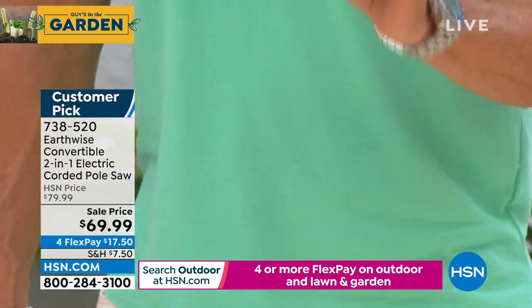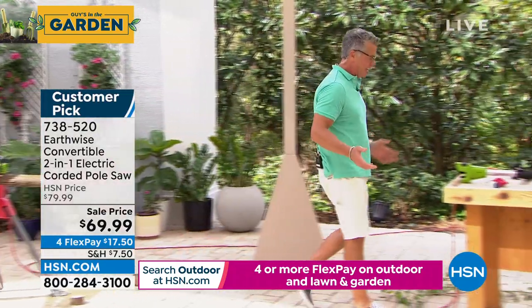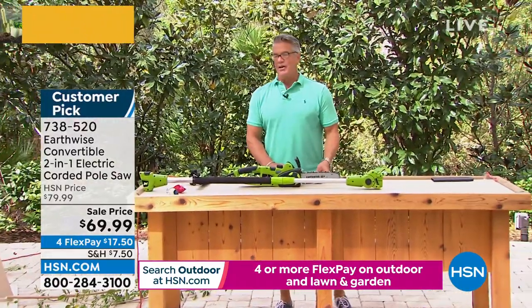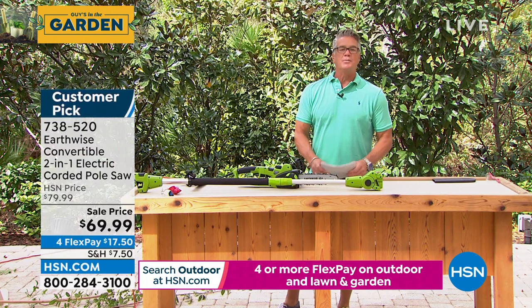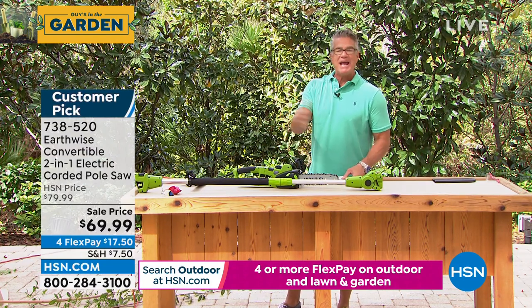Peter, I always address our customers. A lot of our customers are seniors, and they're like, 'I can't handle this.' No — a regular chainsaw you probably couldn't handle; those are really hard for anybody. But this, anybody can use.